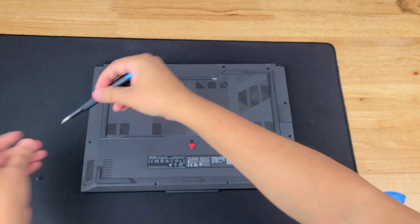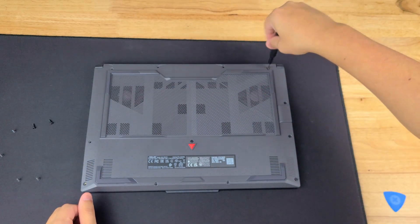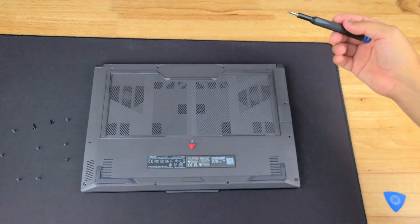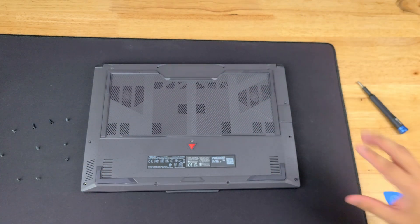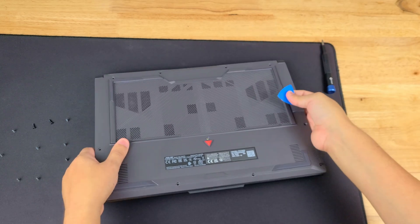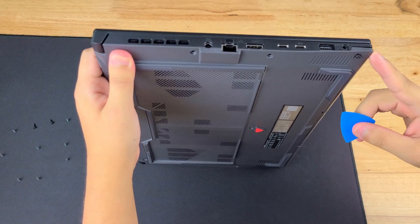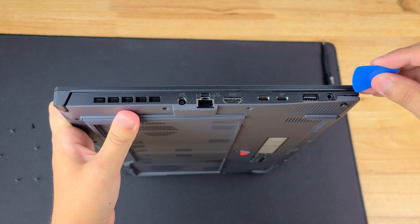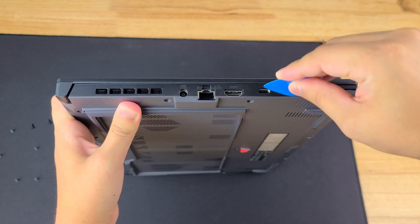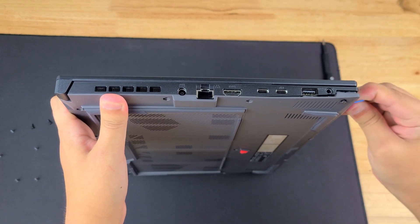We're going to continue all the way around. All the screws are out. So the next thing we're going to do is pick up a little spudger, and we're going to start from the little crack where the screw was. We're going to work our way gently all the way across, and then a little bit this way.